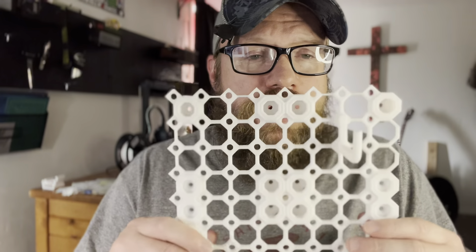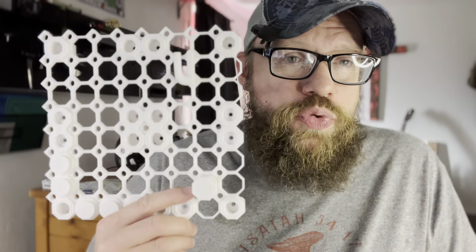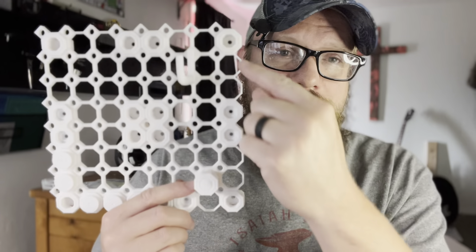Multiboard is like pegboard on steroids. It's a grid system set up like a honeycomb, but instead they are octagons and each octagon is connected with a threaded hole. This right here is an example of a section of multiboard I'm working on. You can print multiboard in a 4x4 section, which is what I did here.